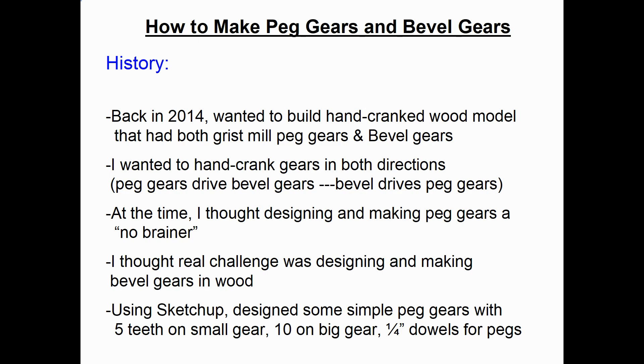Hi, my name is Dale Mailey. Today we're going to talk about a very interesting project with peg gears and bevel gears, all made from wood.